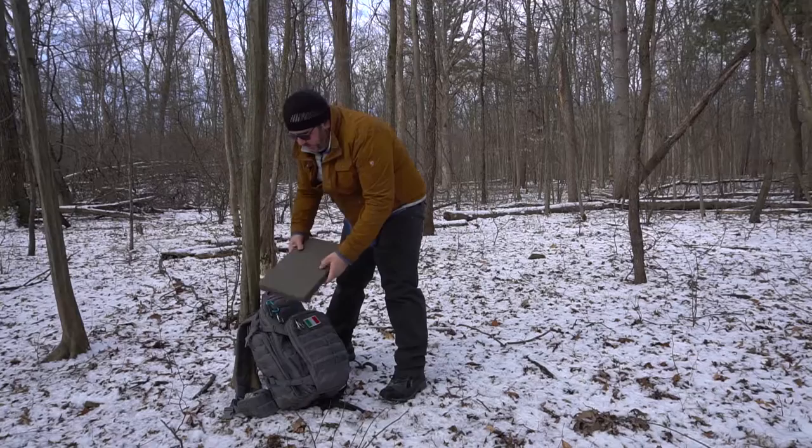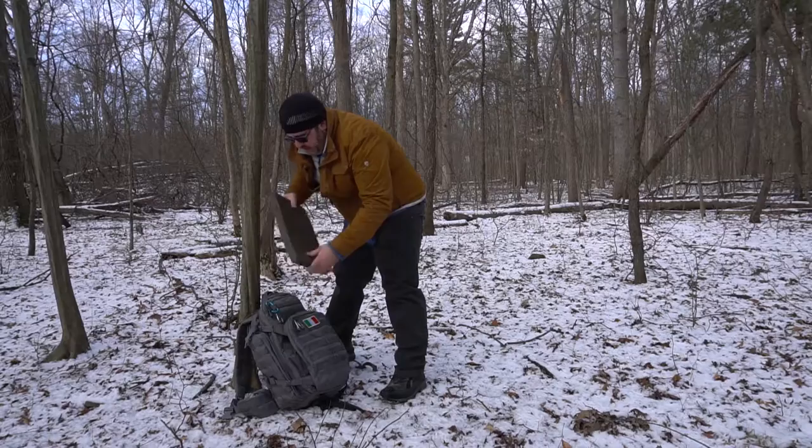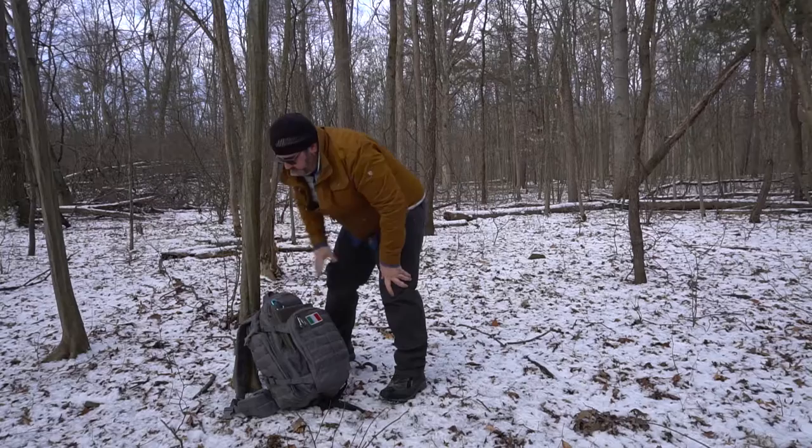Ok guys, here it is — the German Army sleeping mat. It folds down to dimensions of about 14.5 inches long, 10 wide, and about an inch and three quarters thick. As you can see, if you have a backpack that has a kangaroo-style pouch, it fits right in and doesn't actually take any room inside the pack.